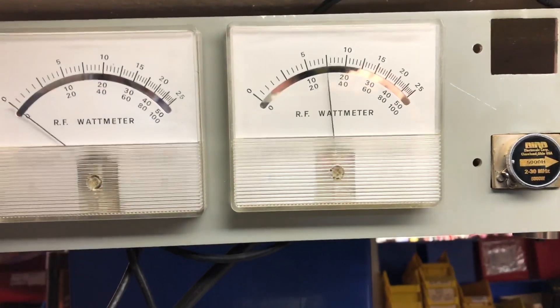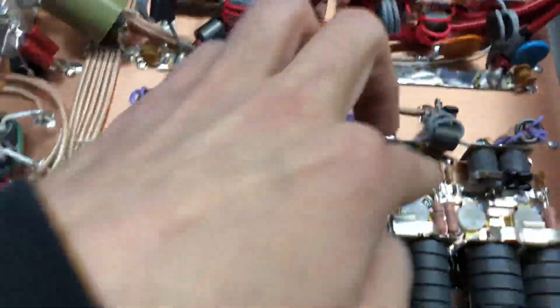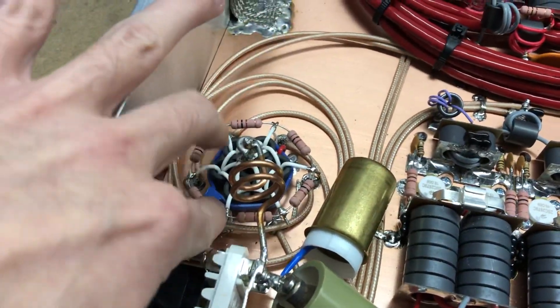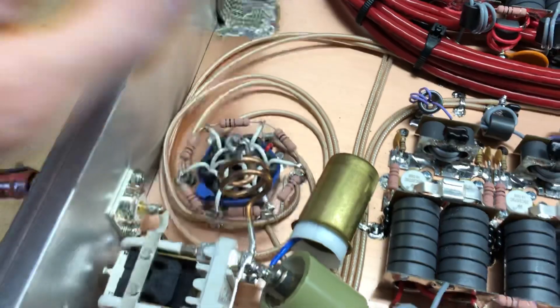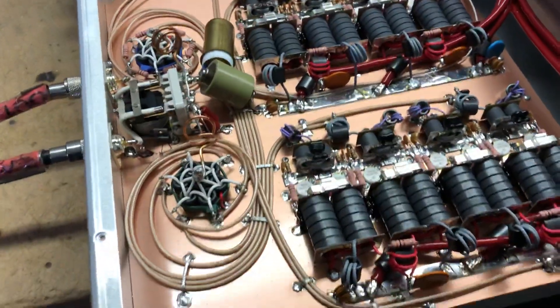7,000 RMS, just shy of 3,000 PEP. These are the 150-watt transistors like I said. Everything's staying cool, no heat anywhere — this thing will be a runner. All right guys, have a good one, hope you enjoy.